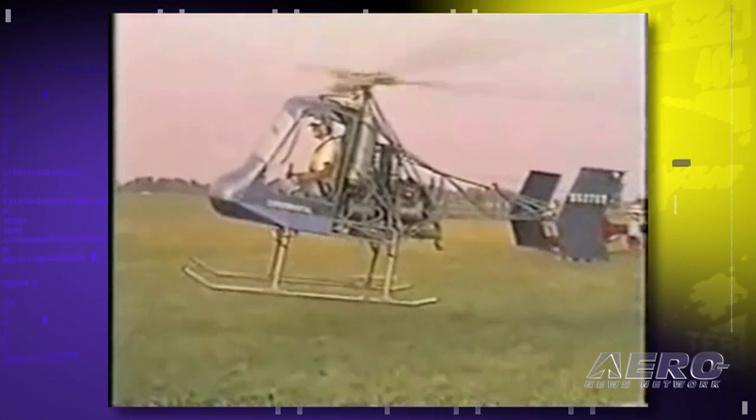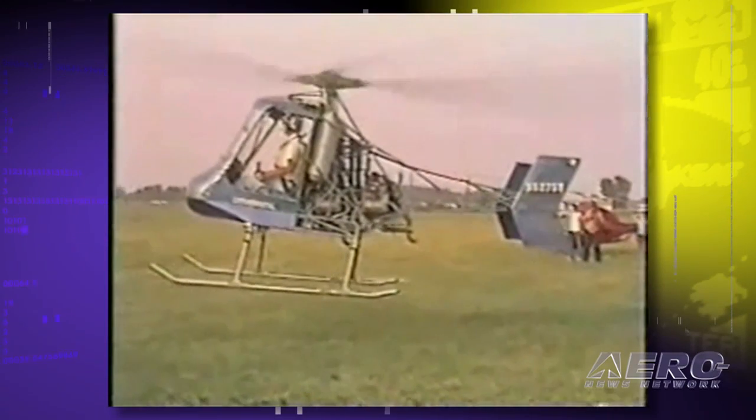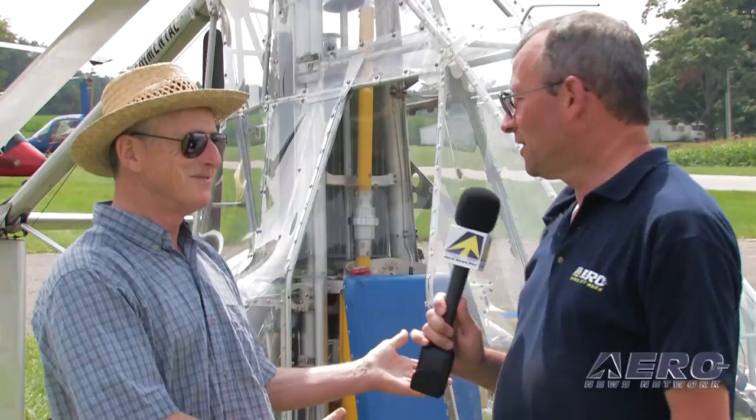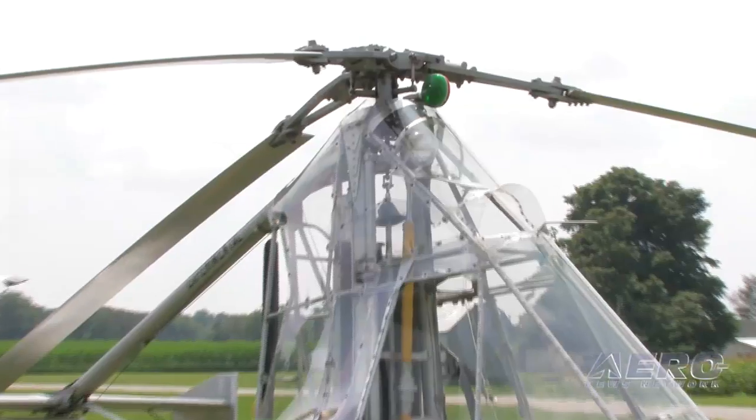I received a Grand Champion rotorcraft award at Oshkosh in it. I have 650 hours of flying time on it, and I still fly it. Well, that brings us to the Gy Rhino — this one. You have blended some of the more interesting features of gyroplanes and helicopters in this machine.